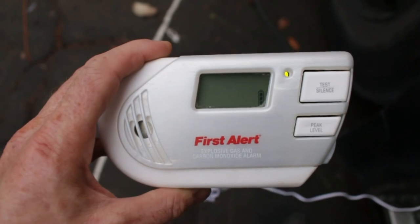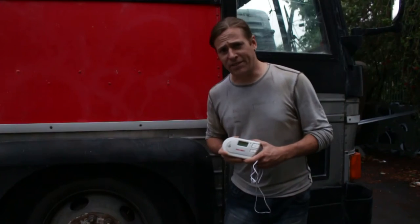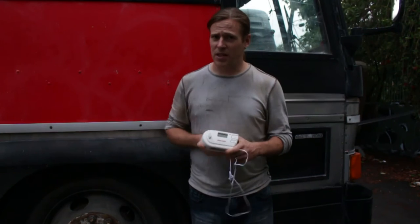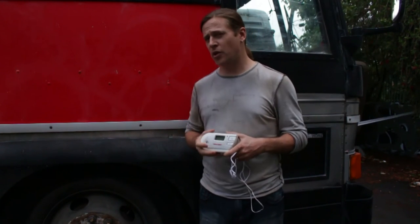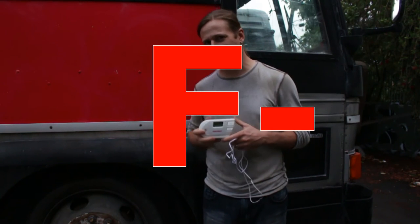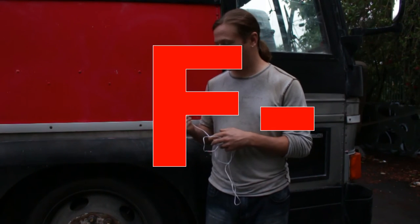Maybe that's a commentary from First Alert about Oakland air. I'm going to finish the review outside because it still reeks of propane in there — something First Alert never figured out. That concludes our review with a solid F- for the First Alert explosive gas detector.